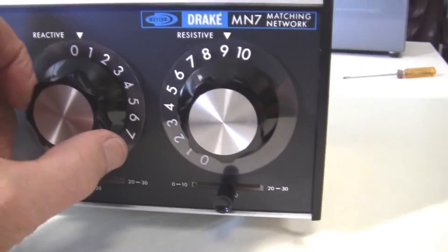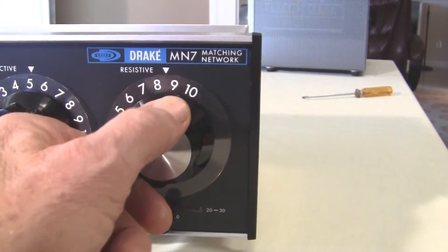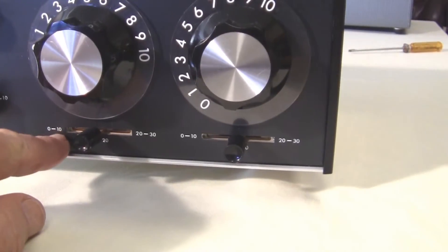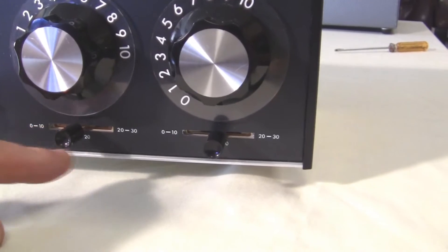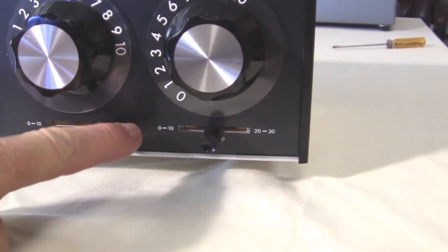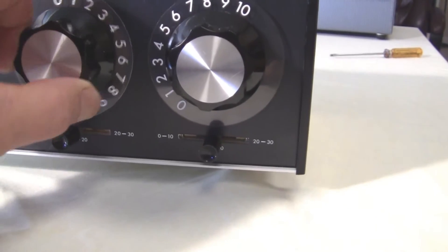Over here are your variable capacitors for the reactive tuning and the resistive tuning. Fixed capacitors can be switched in via step functions to increase or decrease the capacitance, giving us extended range.